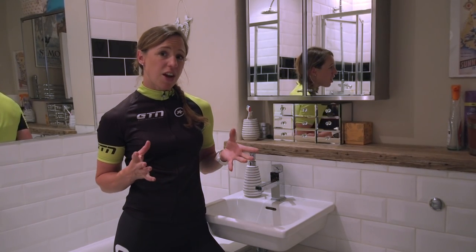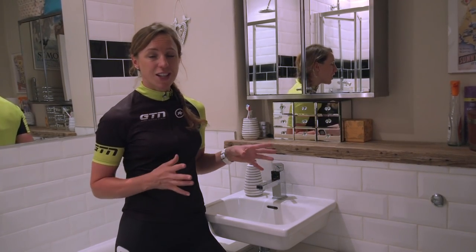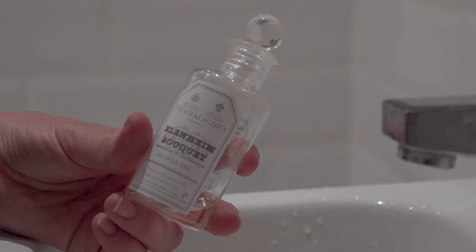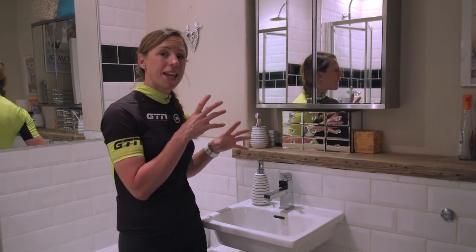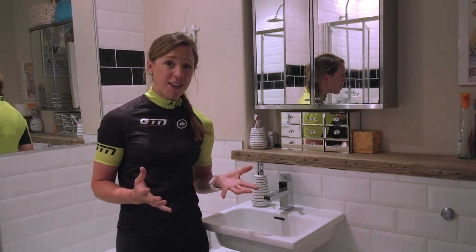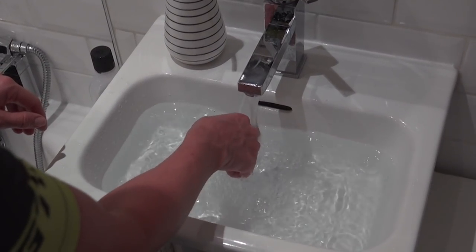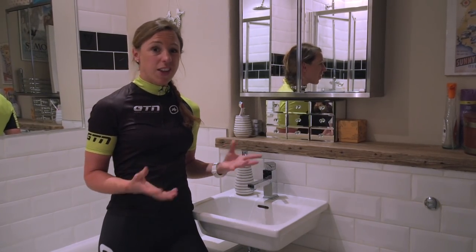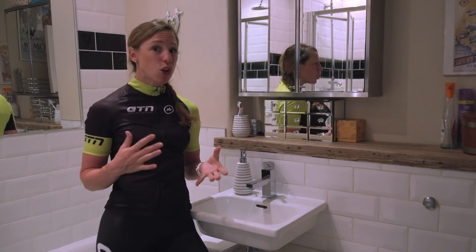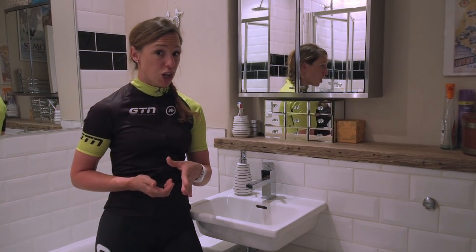If you're abroad or staying the night away, you might not have access to a washing machine or even any detergent. But don't worry — rinsing your kit in the sink or the shower is certainly going to be better than nothing. Shower gel will be the best substitute, but if you do only have a bar of soap, you're better off making soapy water with that first, and avoid rubbing the bar directly on your kit as it is abrasive. Something I'm guilty of is using water that's too hot. Remember, it's supposed to be 30 degrees — that's cooler than body temperature, similar to a swimming pool.